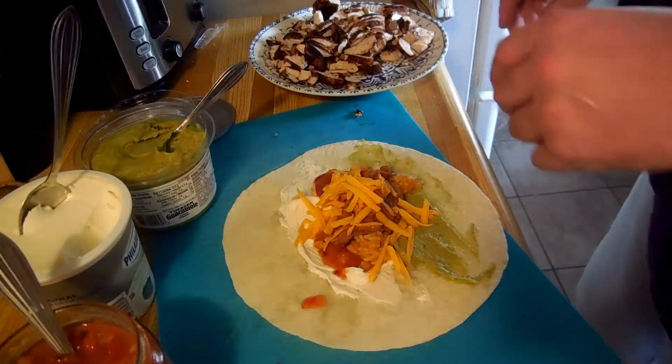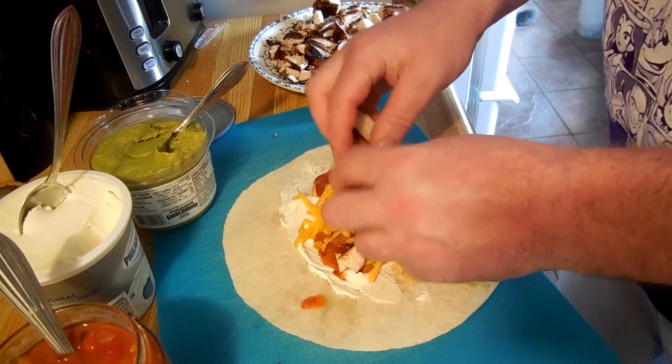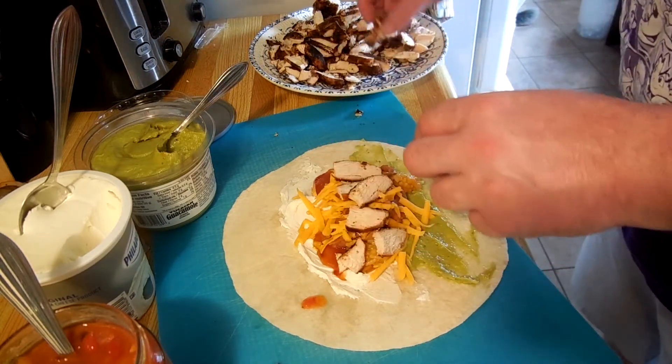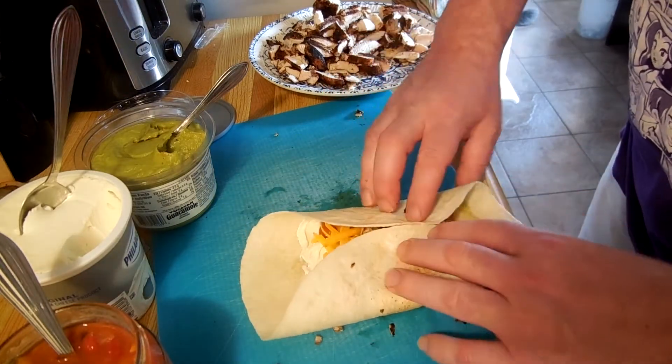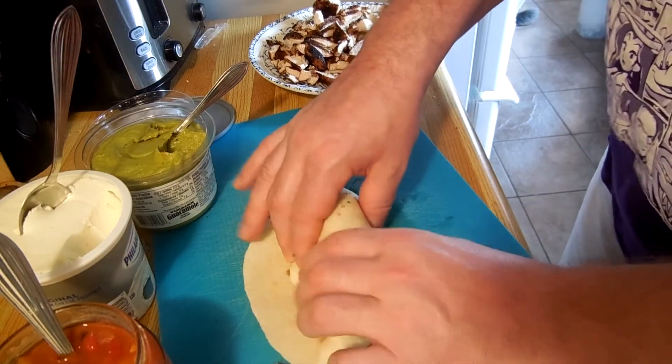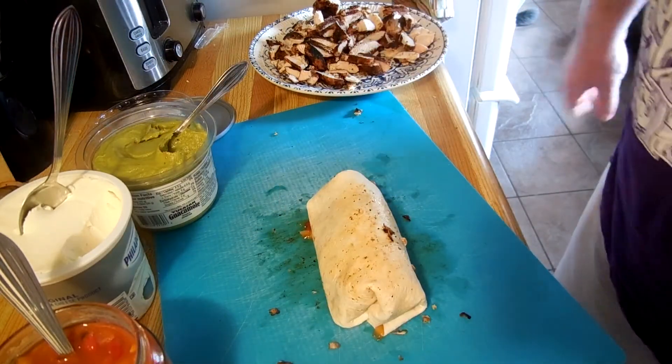So now that you've done all that, we're going to grab some of the chicken we cooked on the barbecue, and we're just going to put it on top. Probably about that much chicken, and then fold it, fold it over, and there you go.